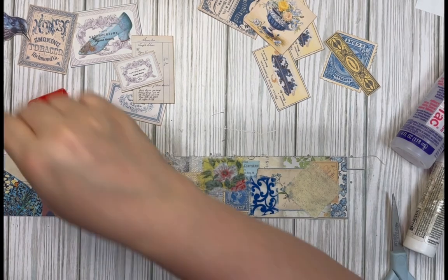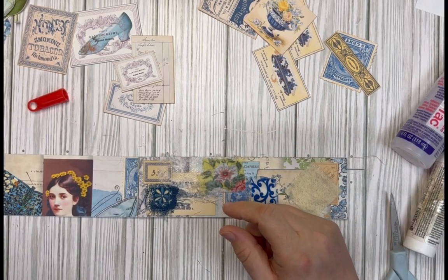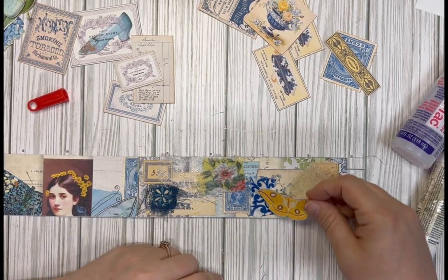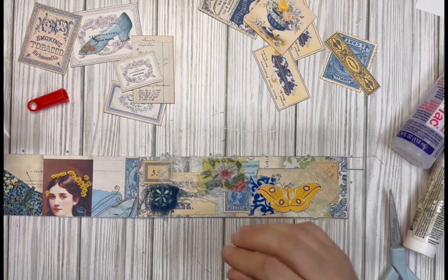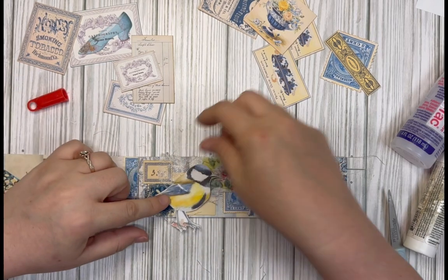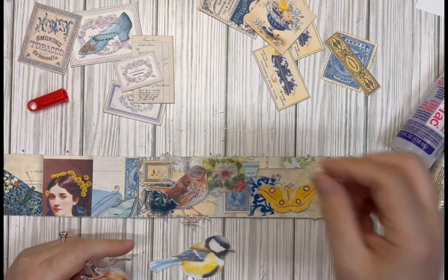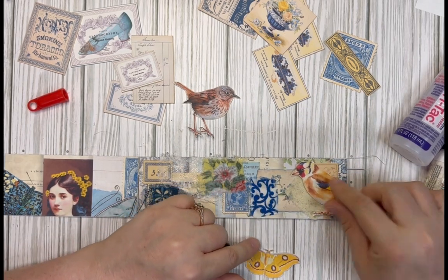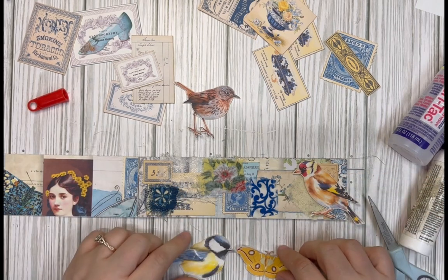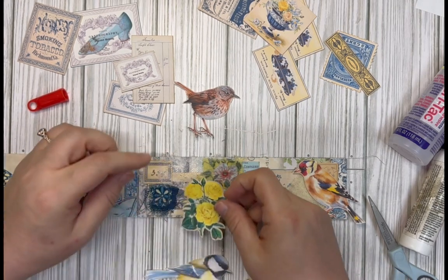Now I'm going to add some focal pieces. I've got some butterflies — ooh, that's pretty! I like that butterfly. I really want to add a bird too because I love birds. Which bird though? There's so many. There's this little guy — he's cute. I kind of like him there, with that little diamond there, that's cute. Maybe I'll put the butterfly — or is that more like a moth? Because it's got the fuzzy antenna. Let's see.